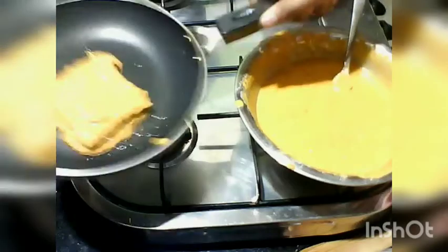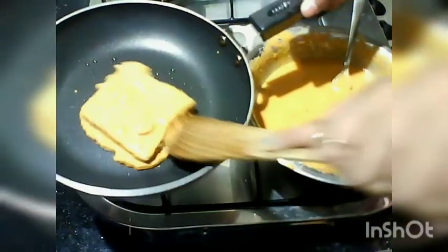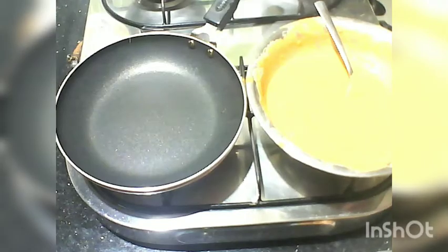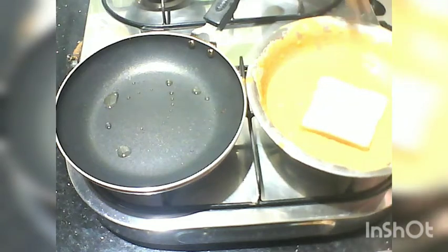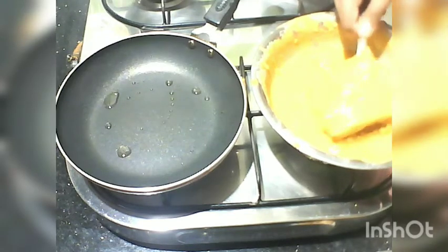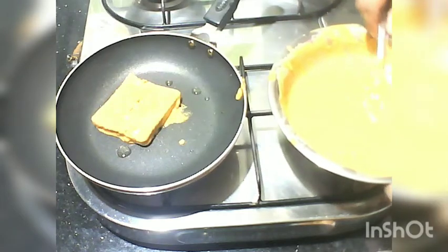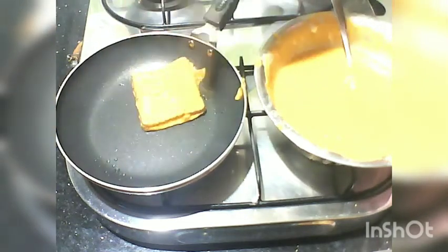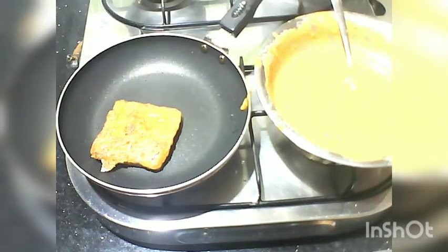We have to add the bread to the powder and add a little bit of coating on the bread. I have to add the bread to the pan — it is very comfortable. I will cook it in the pan for a long time.